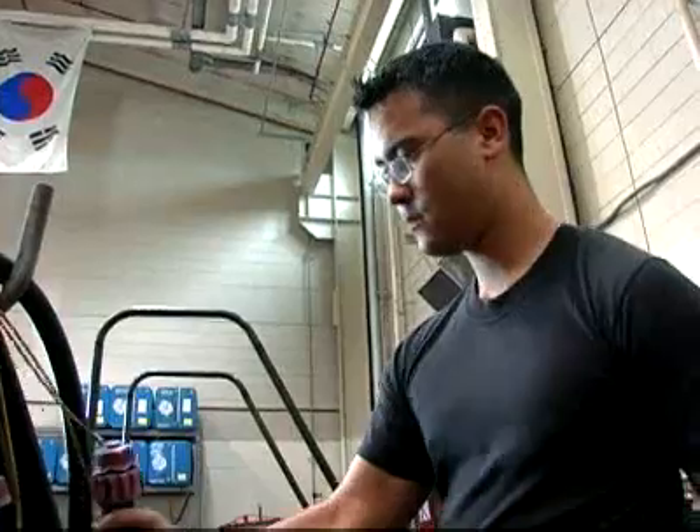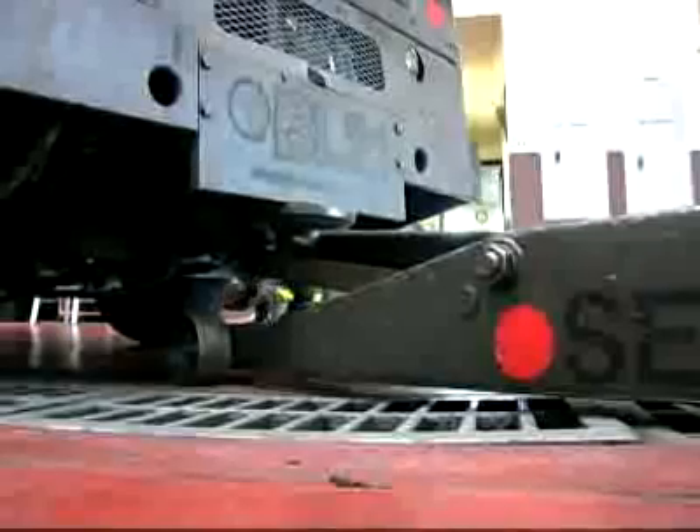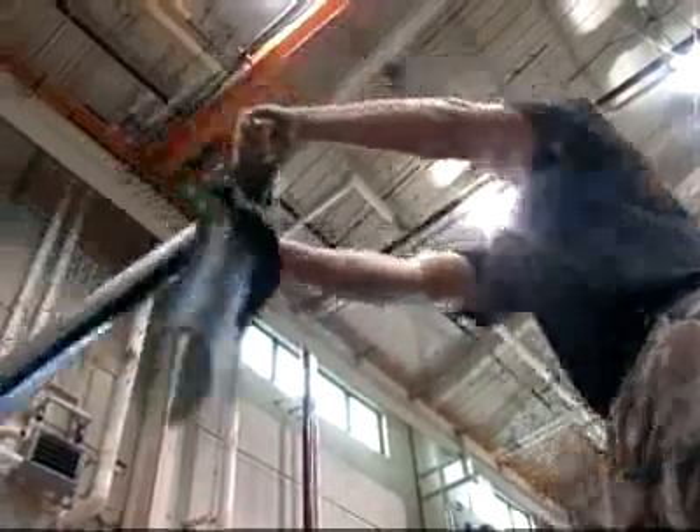But when you see them taxi with bombs on them and they come back empty, I know I did my job. A lot of work goes into making every cog in the military machine work together. And even though this is just a small part, they still make a big difference.